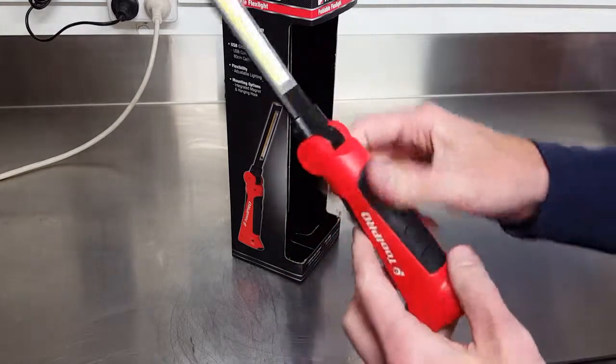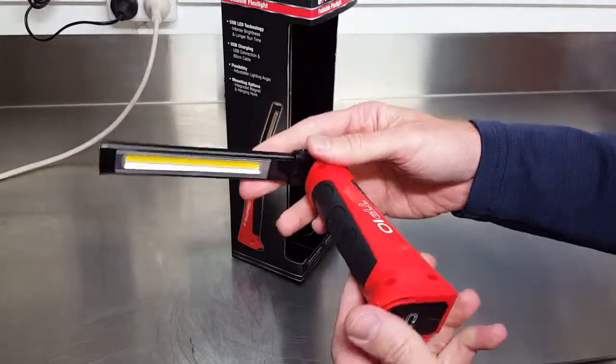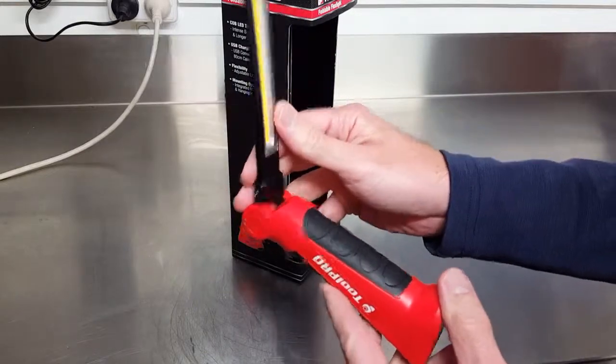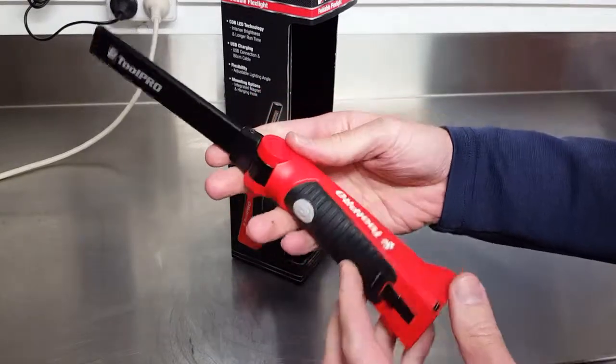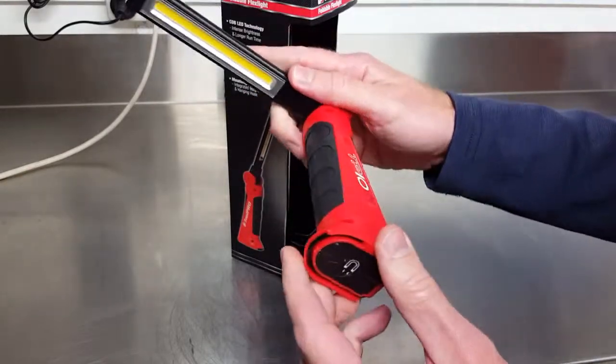Hey guys, so today we've got a couple of work lights. This is from Super Cheap Auto, the Tool Pro brand. I don't get paid to do these reviews — just a use-and-review to see what you think.